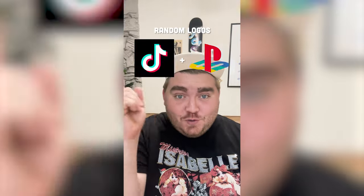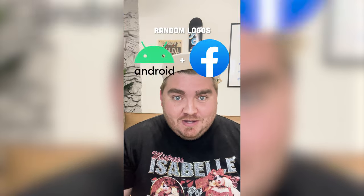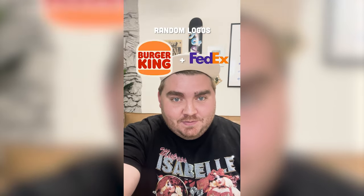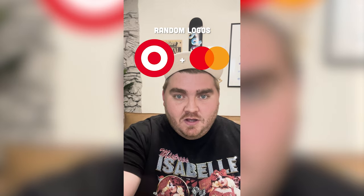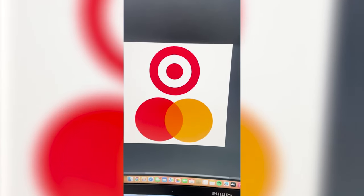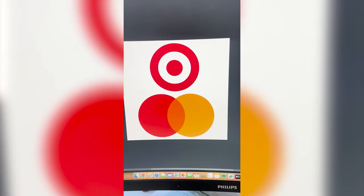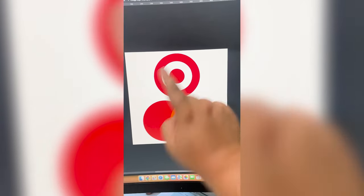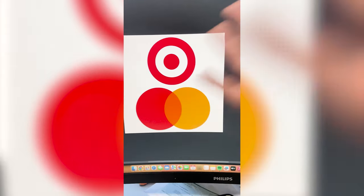I'm gonna let this filter pick two random logos and then I'm gonna combine them into one super logo. First we're gonna do Target, and MasterCard. These two are perfect, I'm already seeing the vision. I really couldn't have asked for a better one because it's pretty obvious what we have to do — we have to put that Target logo here, make it yellow and put it here, and mix them in the middle.